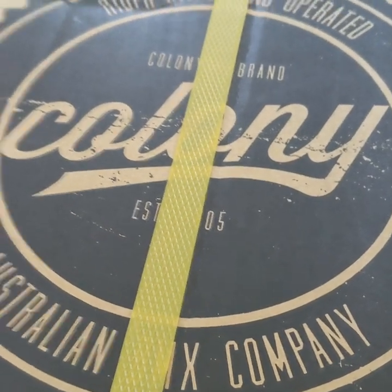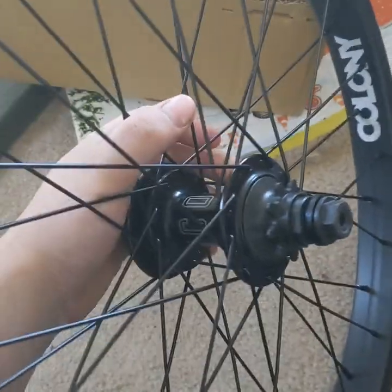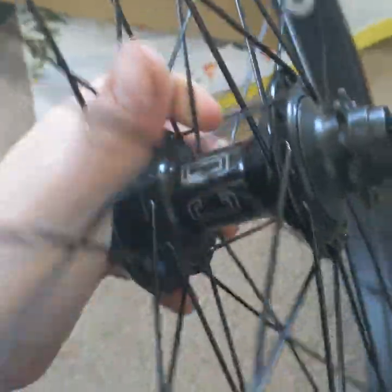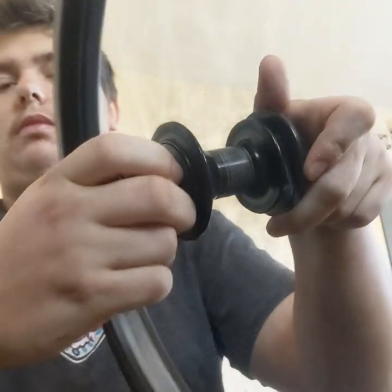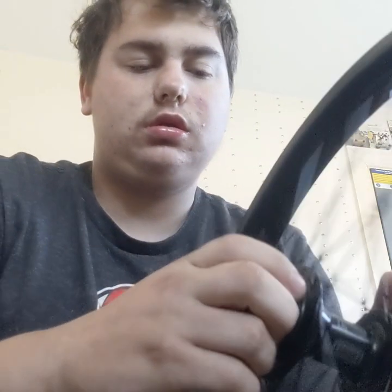Hey guys, the final part of my parts came. Colony — you guys already know what's in here. Let's open this up, I'm super stoked!